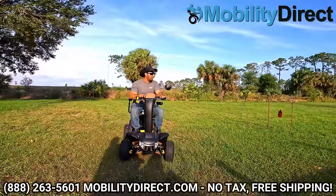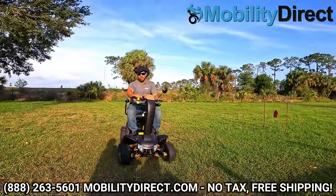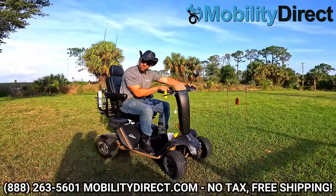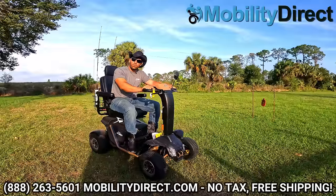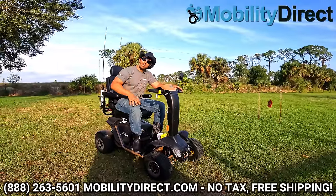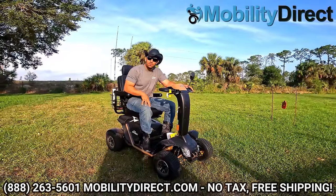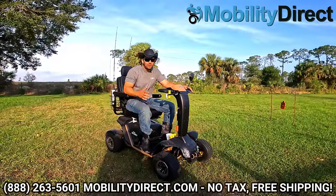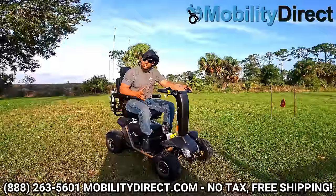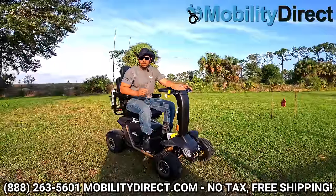I'm going to wrap up this video here in just a moment. If you want to learn more about this product, we have non-commissioned sales experts, which is what makes us unique. If you have any questions, please put them in the comment section below or give one of our friendly non-commissioned sales experts a call. They'd love to hear from you and earn your business. They're not pushy, not aggressive — they just want to answer any questions and recommend the product you're going to enjoy for several years to come.